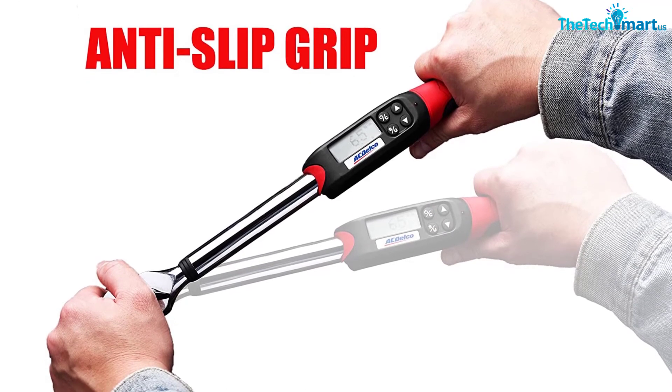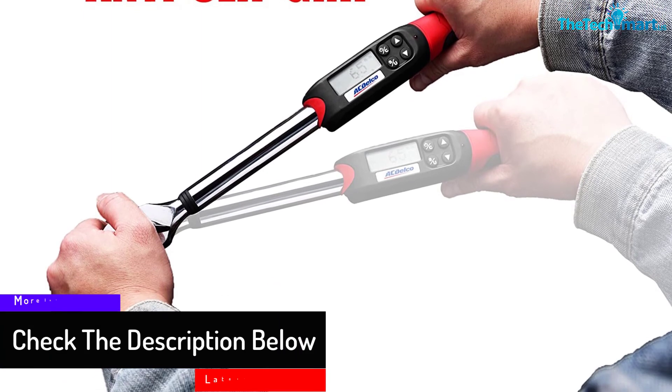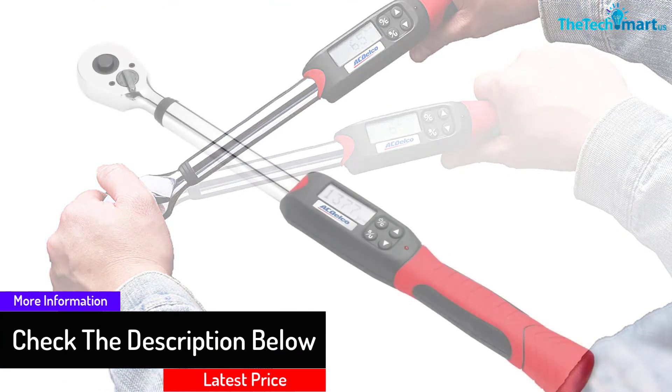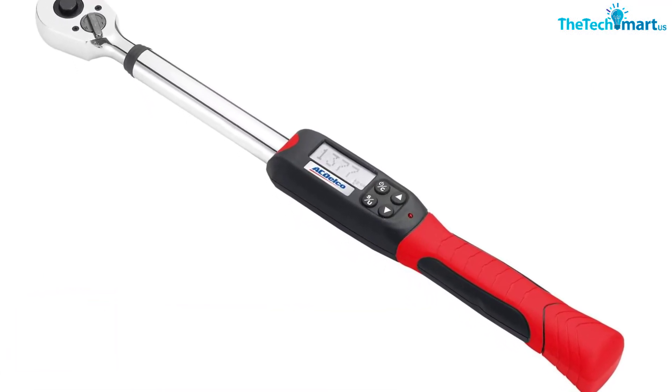What kept this great model off the top of our reviews? First of all, the controls are very unintuitive. And second of all, the manual isn't very good. Put these factors together and you have a digital torque wrench that isn't very user-friendly.